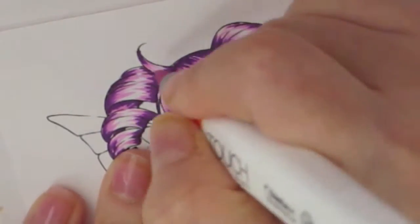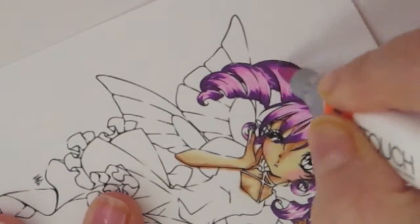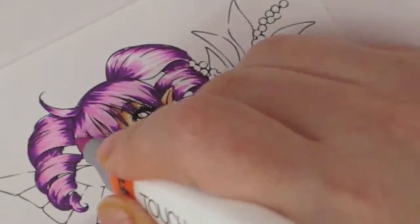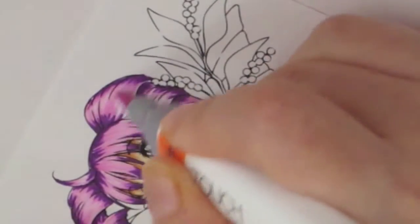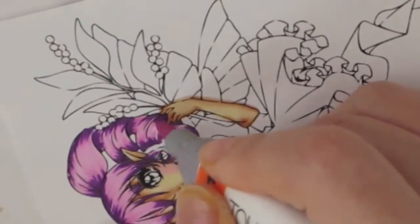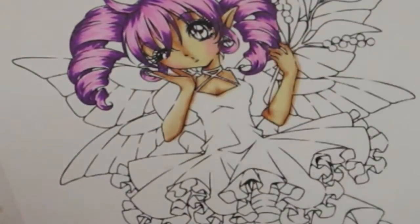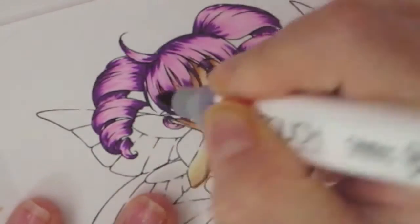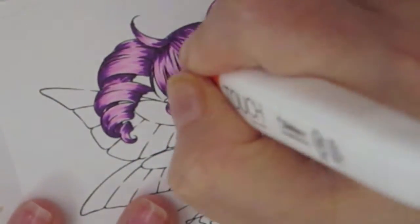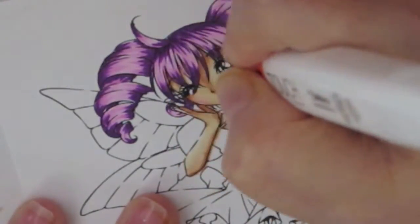I was so preoccupied doing all of these fun colorings that I forgot today was our wedding anniversary. It's our 11th year of wedding anniversary and I forgot to make a card for my husband. So I had to give him one of the cards I made, but it's not very masculine.